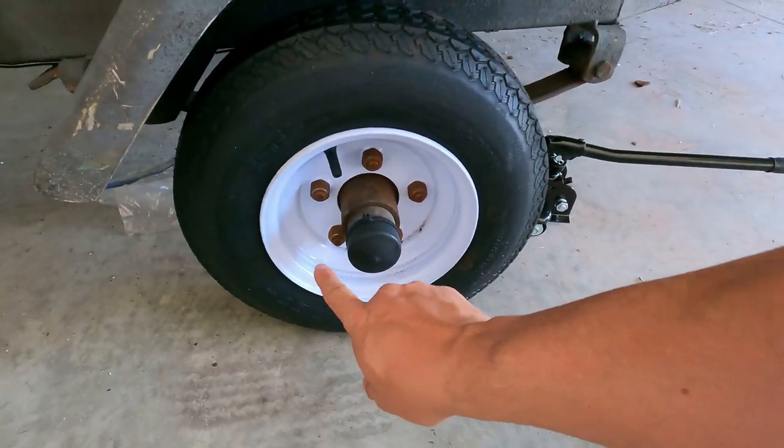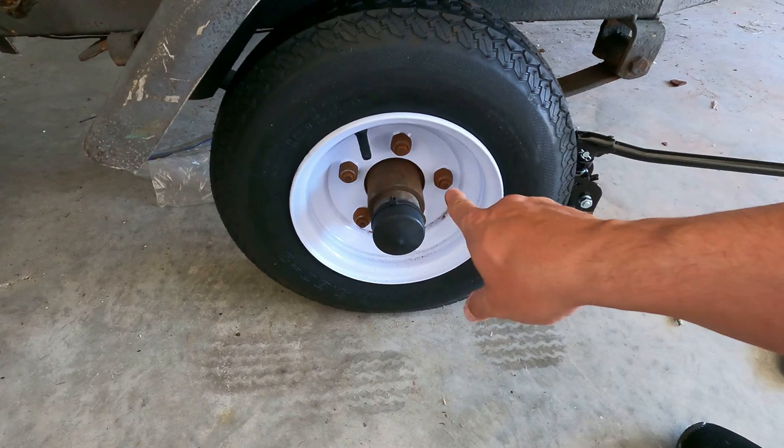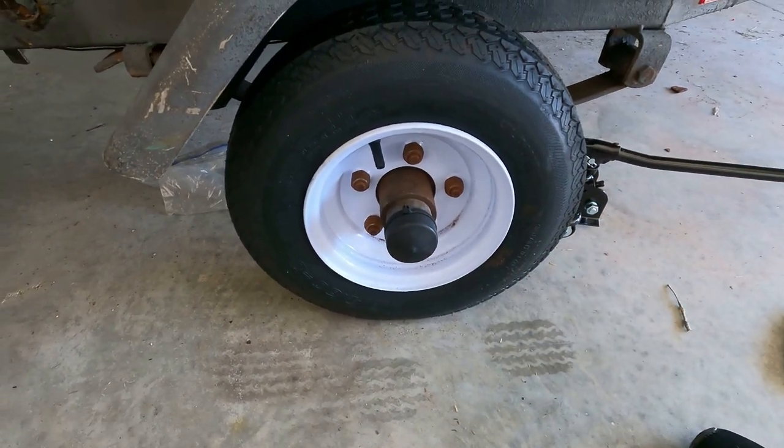Torque it down to whatever the appropriate torque spec is and you're good to go. Put them all on — tighten, tighten, tighten, tighten, tighten — set it down, torque it down, and you're good to go.